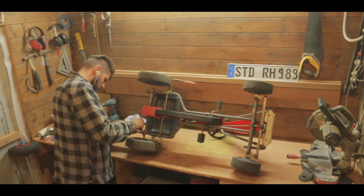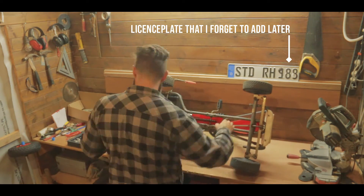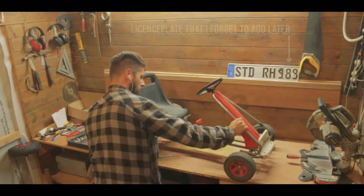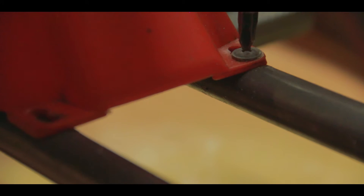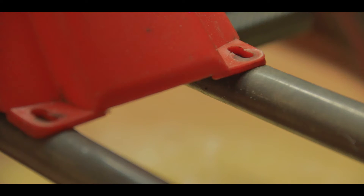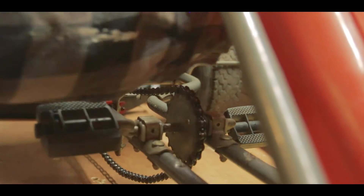The whole idea for this started when I found one of these old paddle go-karts online for almost no money. I wanted it to be as light as possible so I took off all the parts that were not needed. The whole pedal and chain system also had to go.